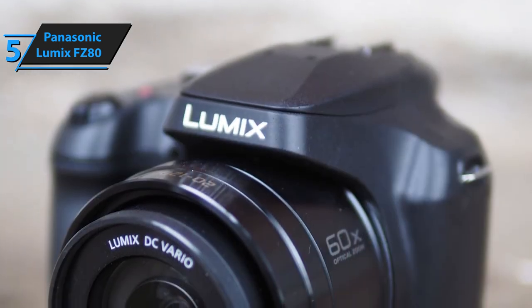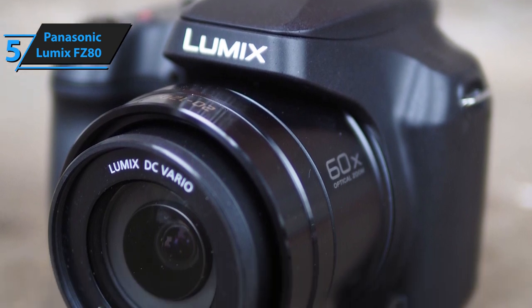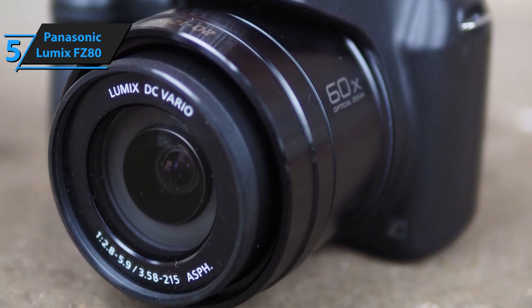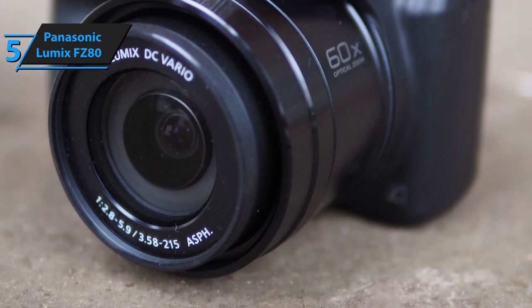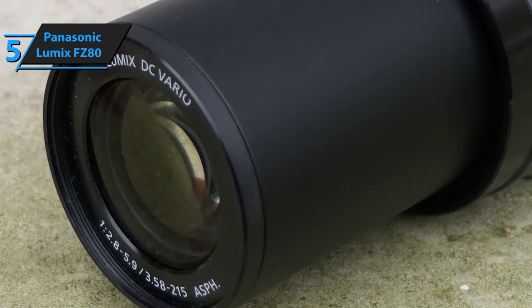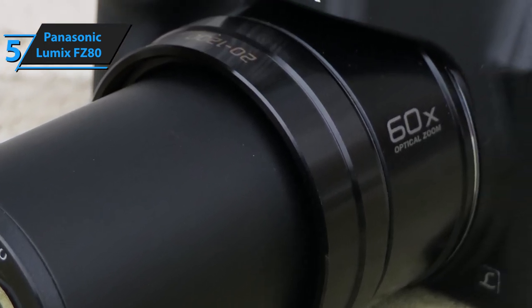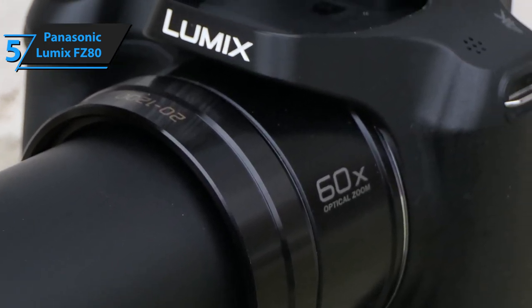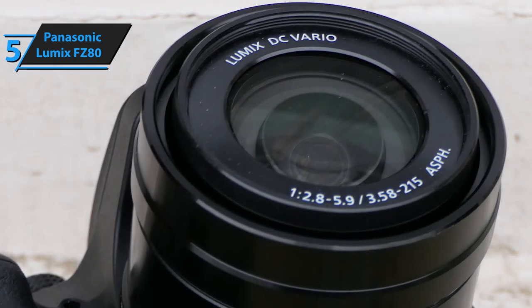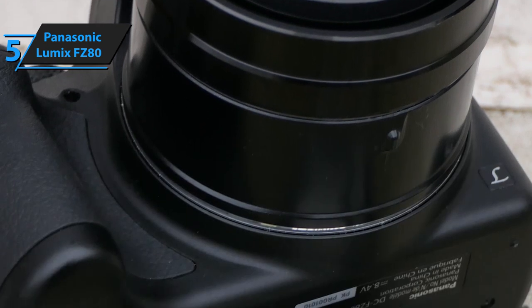The Lumix FZ80's OIS feature is among its most important ones. It significantly enhances the quality of images and videos in a passive way — you don't need to actively use this feature, yet it will drastically improve the sharpness and accuracy of your photos and clips. Furthermore, the 18.1 MP sensor sports up to 60x zoom. Most bridge cameras can easily outclass the Lumix FZ80 in zoom range, but 60x is by all means pretty decent. Paired with image stabilization technology, you'll get to snap some long-range shots with superb precision and accuracy.